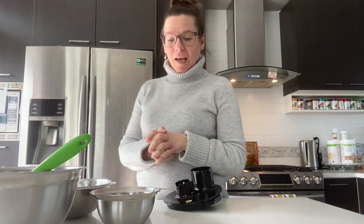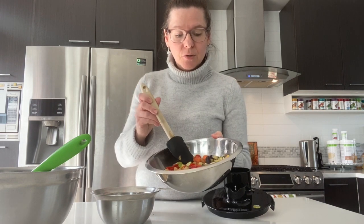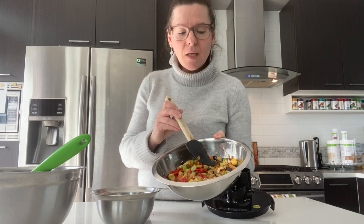Hi everybody, we're making a smoky barbecue meatless meatloaf today. I have prepped a few things ahead of time: one onion, two small red peppers, two small carrots, two sticks of celery, and a half eggplant — all sautéed on very low heat just to make the vegetables soft.